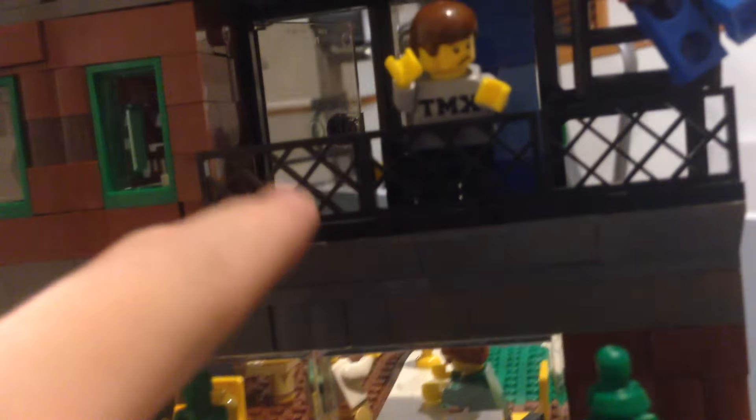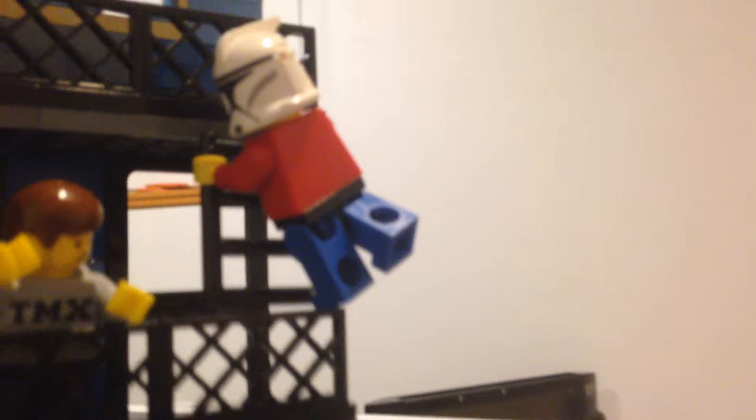The porch juts out a stud from the rest of the building. It's got some of these black fences. And there's TMX Bricknotes trying to stop Watermelon Studios — he's got that nice newer Phase One clone helmet. Martin's trying to stop Watermelon Studios from climbing a little ladder here that takes you up to the second floor of the balcony, which unfortunately is inaccessible otherwise.